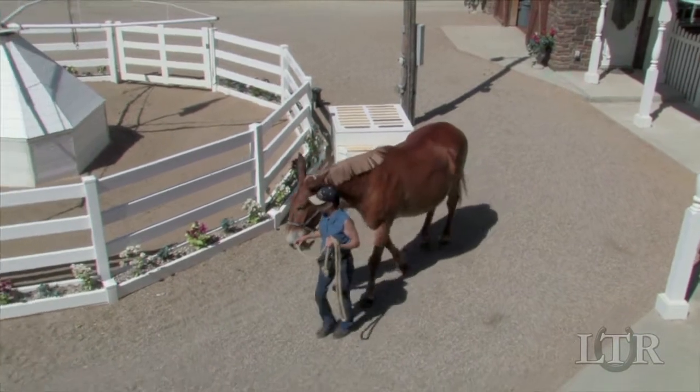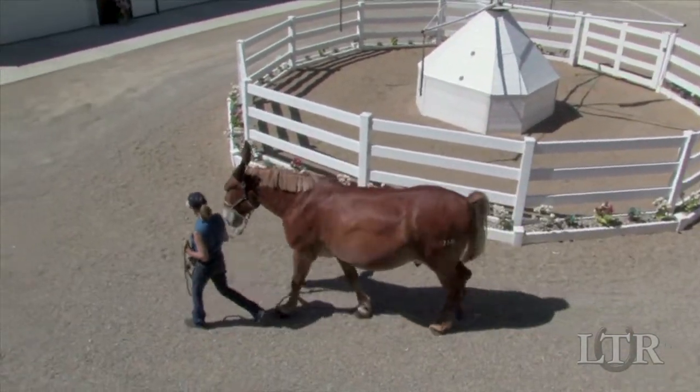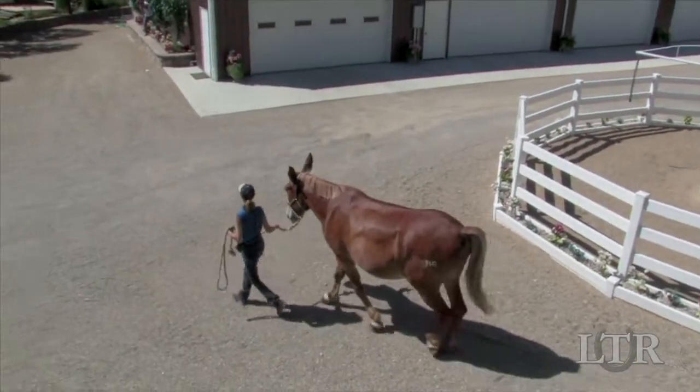Remember that you must always be in good posture when training your animal, because he will mirror your behavior and will learn from your example.